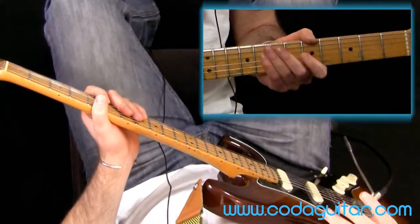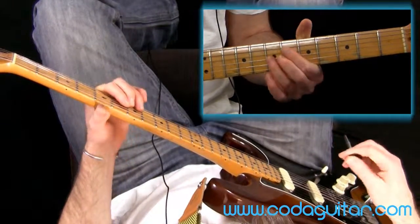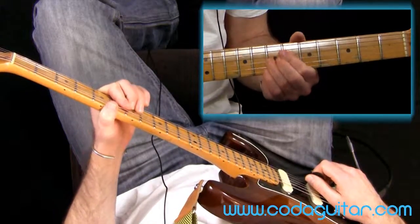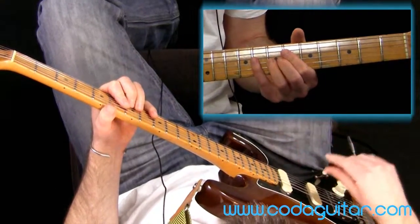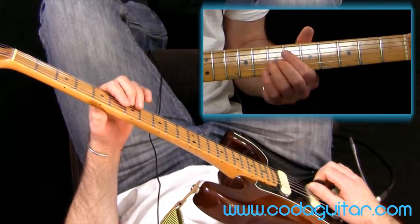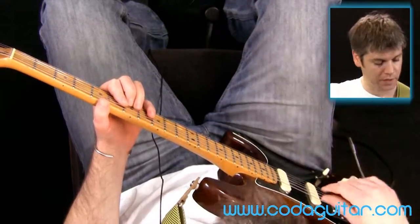A couple of things to think about. We're actually bending the notes out of tune. So a bend and release is a really good thing here, because we're not leaving the note hanging on the out-of-tune pitch. We're coming back down to a kind of safe place where it sounds nice and musical. So it's kind of a bit edgy and then it comes back to a nice place again.